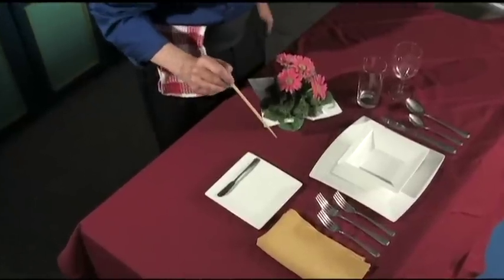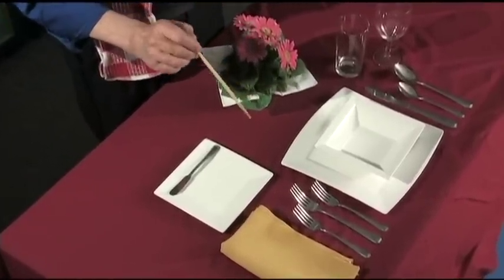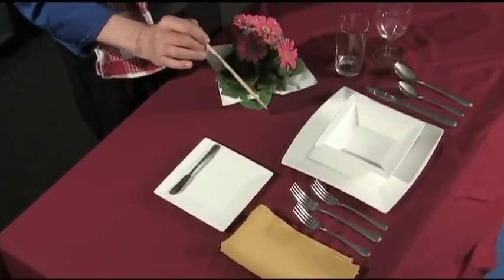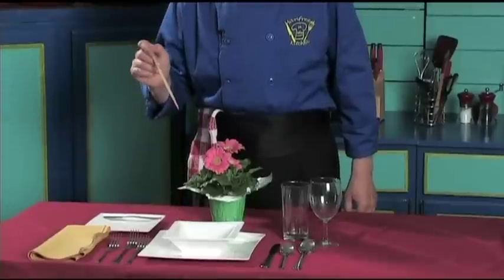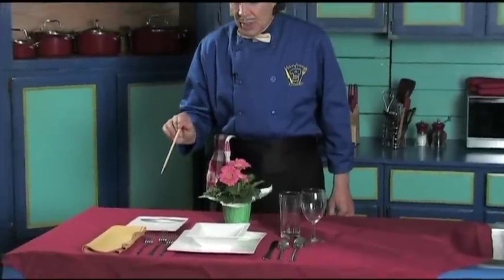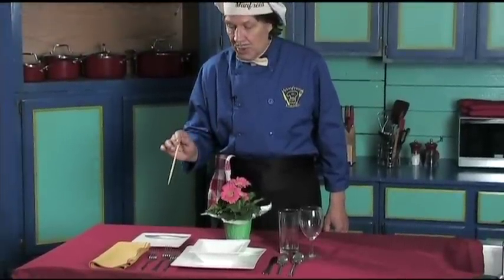The next thing: we're going to have soup today, or you may be having the salad. So with the soup today, we have the soup bowl right here. Now notice how we set out the knives, the forks, and the spoons.